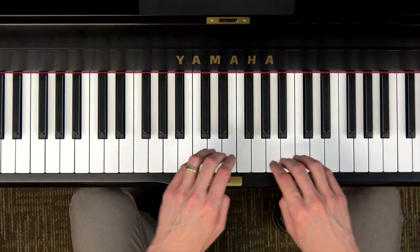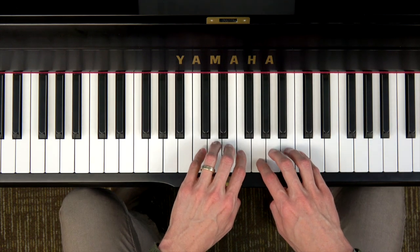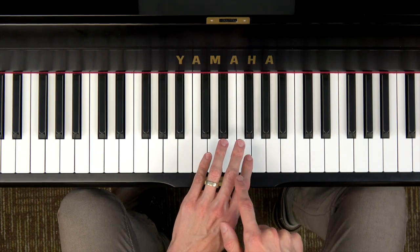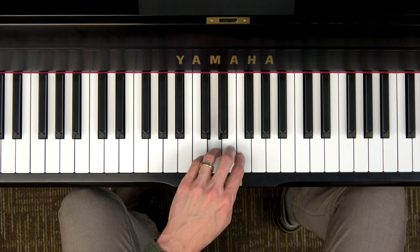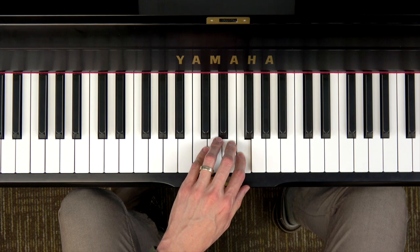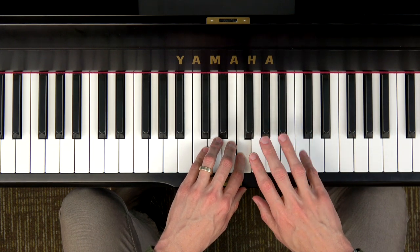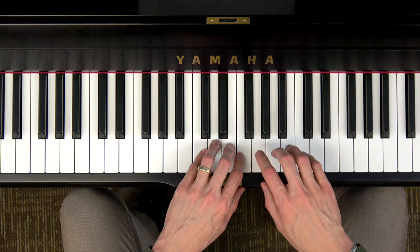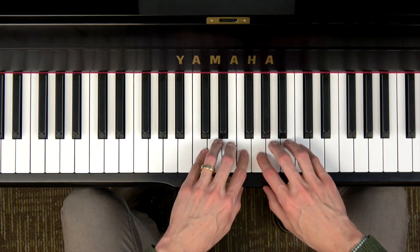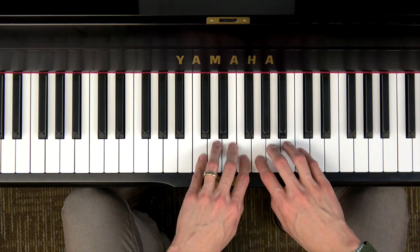Now let's talk about how to play these two tetrachords, which again form a one-octave major scale. I'm going to use my left hand, fingers 5 4 3 2 on C D E F, and notice my thumb is not needed. My right hand I'm going to use fingers 2 3 4 5 on G A B C. So our thumbs are not needed in either hand — we only need four keys per hand, so the thumb gets to take a break.